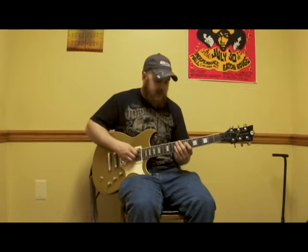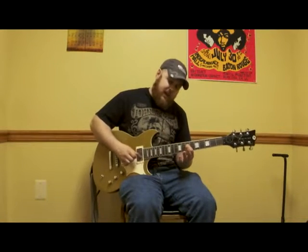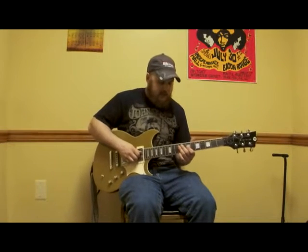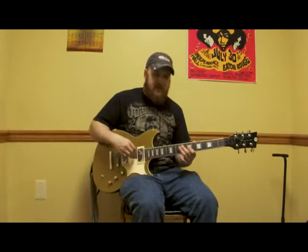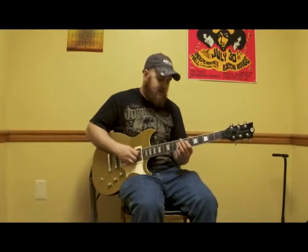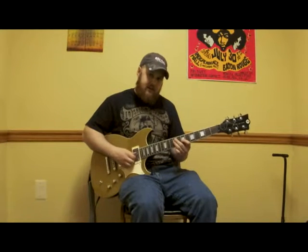And then we would do the same on the A string — start the pattern: pick, hammer, pick, pick. Then we would continue on to the D string and initiate the same pattern, with the hammer from the first to the second note. Continue along each string.